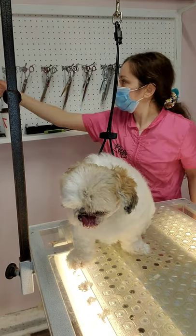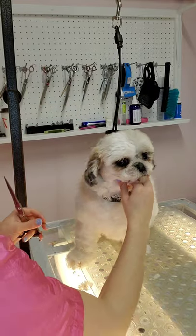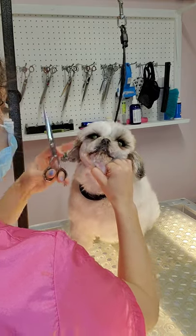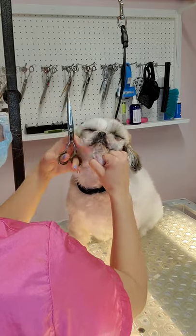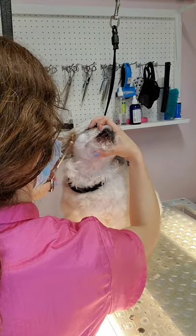Once I have felt that I have removed as much hair as possible with the clippers, I will switch over to my scissors. Right now I'm trying to get the bulk of the hair that I could not reach with my clippers. Using my fingers, I'm pulling hair out of place and trimming really quickly with my scissors. This is a skill that develops over time after a lot of experience.